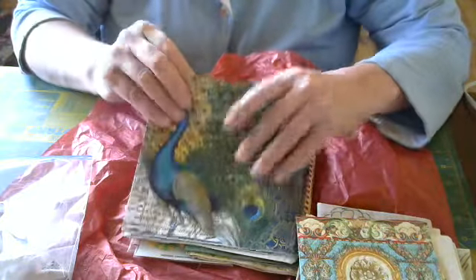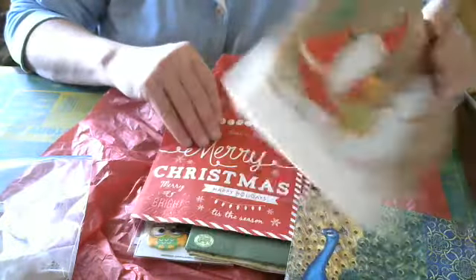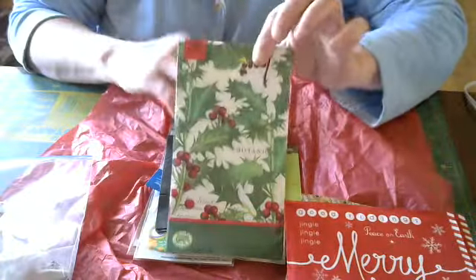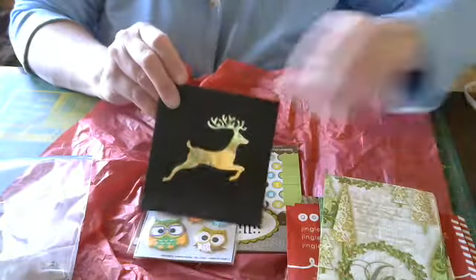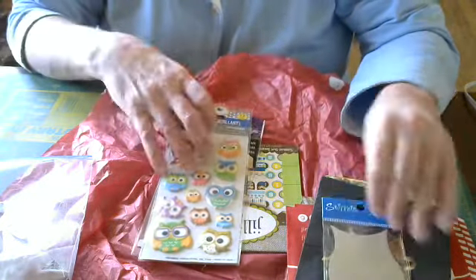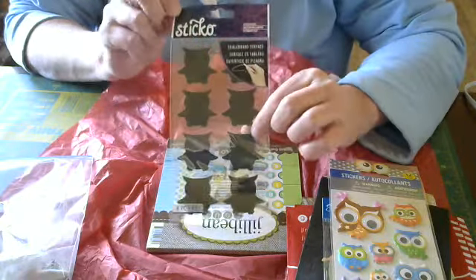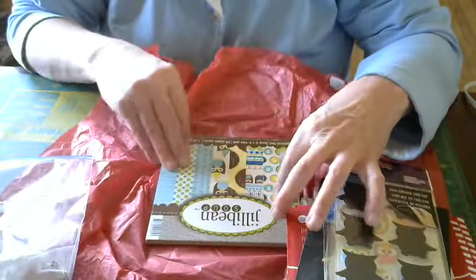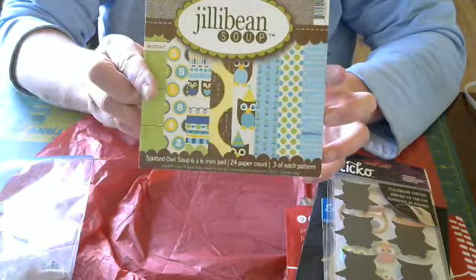Peacock — y'all know I love owls and peacocks. And Christmas napkins, Christmas, deer. And look — owl chipboard. Lovely, love it, love it, love it. Owl stickers. Christmas. And these right here are owl chipboard pieces you can write on. And then this is jelly bean soup and it's owl-themed. So you can see the different owl stuff on it.